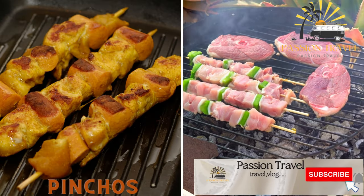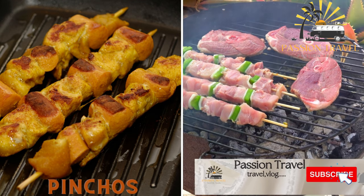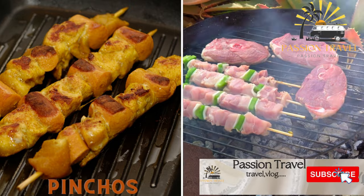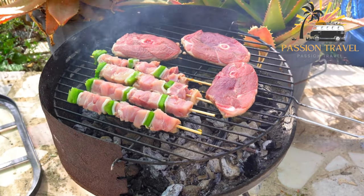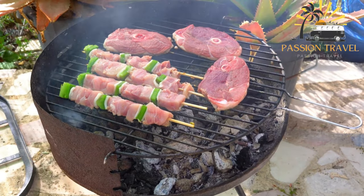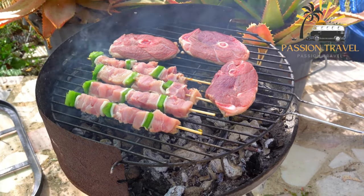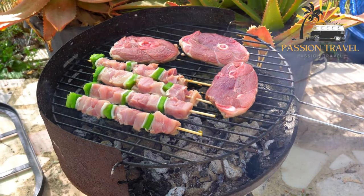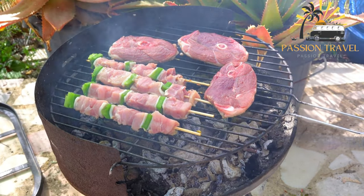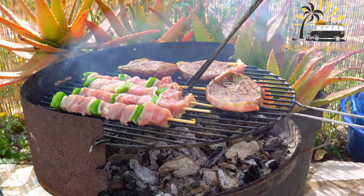Pinchos — these are bite-sized snacks served on a skewer, typically featuring ingredients like olives, cheese, and cured meats. Pinchos, also known as pinxos, are a type of small snack or appetizer commonly found in the Basque region of Spain. Similar to tapas, pinchos are served on small slices of bread and are topped with a variety of ingredients such as seafood, cured meats, vegetables, cheese, and sauces.